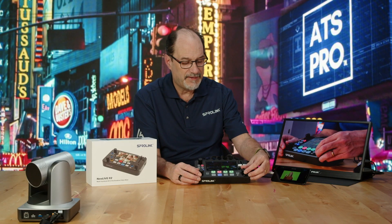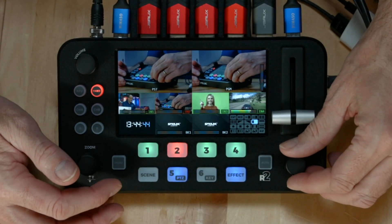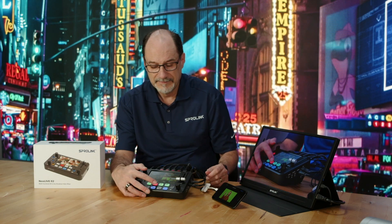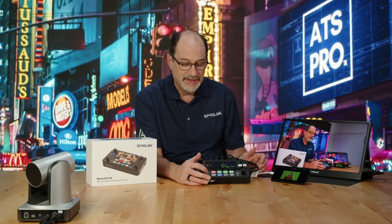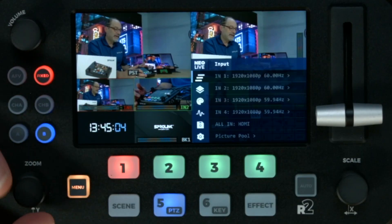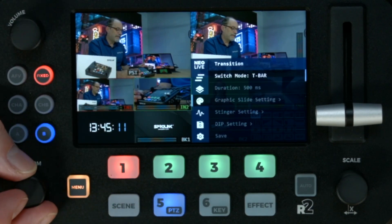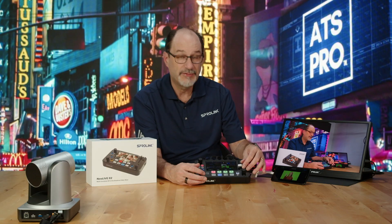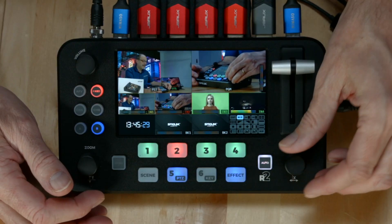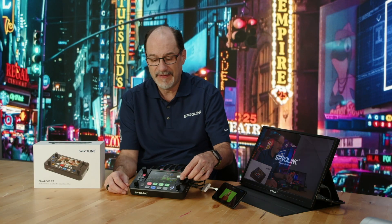I've got my different effects here and you just hit effects to go through them. I'm going to go to cut mode. That's your basic setup for fast switching. Now I'm going to switch it back to scene-based switching — go to menu, down to the painter's palette, go to transition, and hit T-bar. Now my T-bar will work for transitions. Go into effects, pick mix, and now it does a nice transition. If I hit auto it'll automatically do it, or I can use the T-bar — you've got both options.